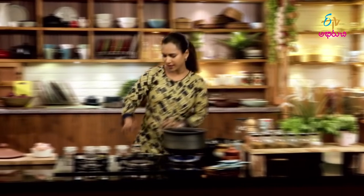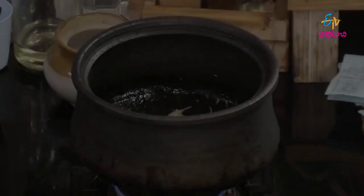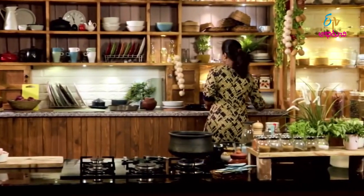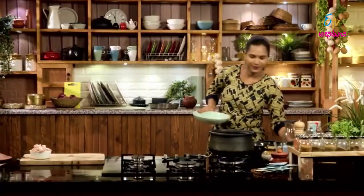Let's put the chicken in the middle and cook the chicken in the middle. Let's cook the masala and place the masala. Add the remnants of the masala. I'll put the masala in the middle of the pan.